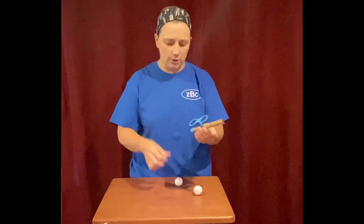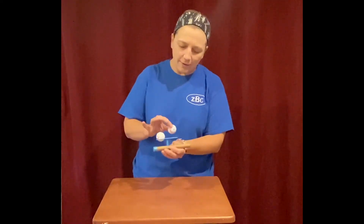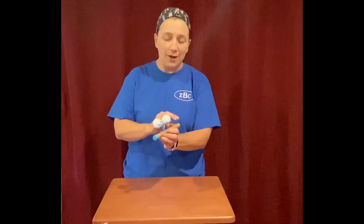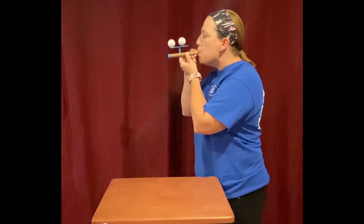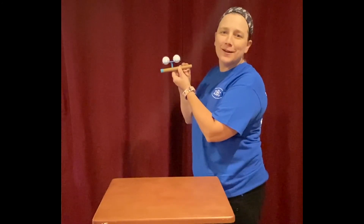Now we're gonna put our little friends on the hope and hover. I'm gonna lift them up like God lifts us up through prayer — I'm gonna lift them up with my breath today. So here we go — here's our hope and hover! Hope you enjoyed today's Exploration Station.